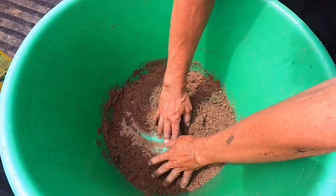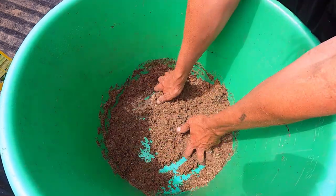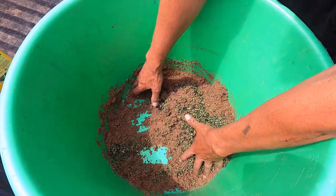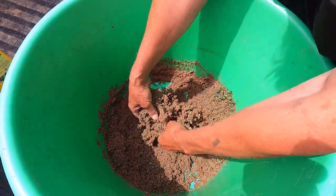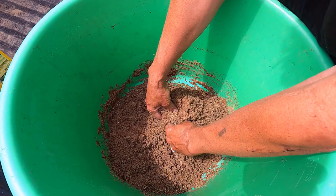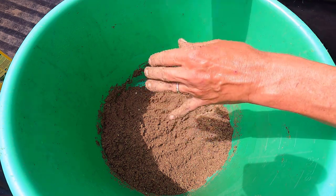I want to get this seed as dispersed as possible in the sand, because I'm going to be hand-seeding this. I don't want all of the seed in one area, and that happens real easy if you're tossing just seed. Basically, this sand is just a seed extender. I want to get this green juice in there too.